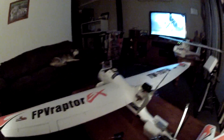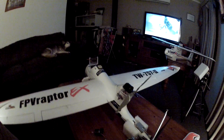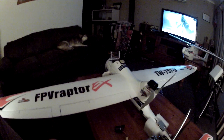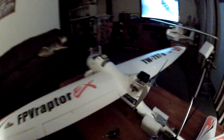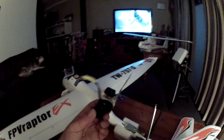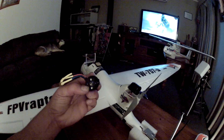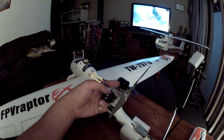Hey everyone, just a quick video on how I've fitted a custom Skywalker 980KV motor to my FPV Raptor 2-meter version. It's very simple — as you can see, there's the original motor with its bracket. You just take the bracket off, then drill four separate holes to suit the back of the Skywalker motor.